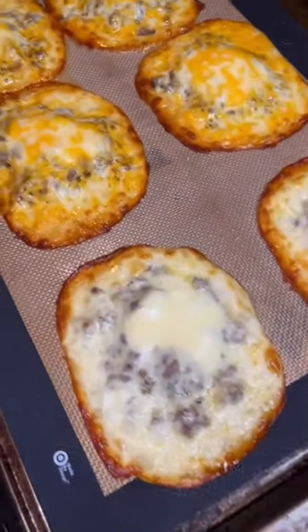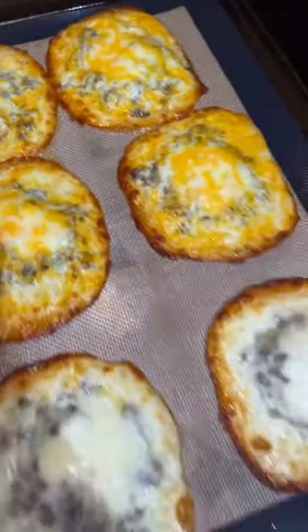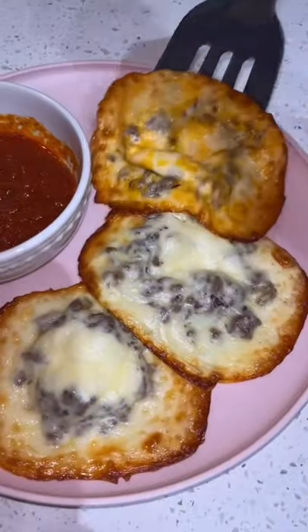Then you're going to put a spoonful of ricotta cheese on top, and then you're going to put another slice of cheese and put it back in the oven for 10 minutes, then take it out.